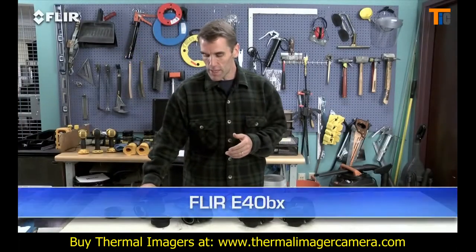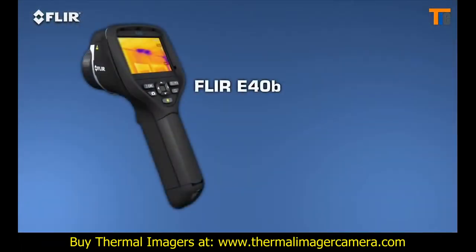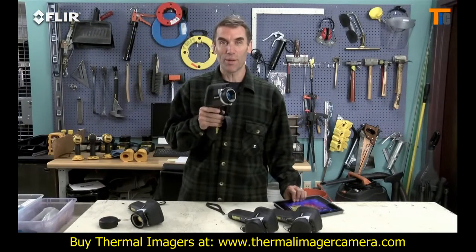Moving up the line, the E-40 BX gives you significantly higher sensitivity for better quality thermal images, so you can see temperature differences in more detail. But here's the really exciting thing about the E-40.